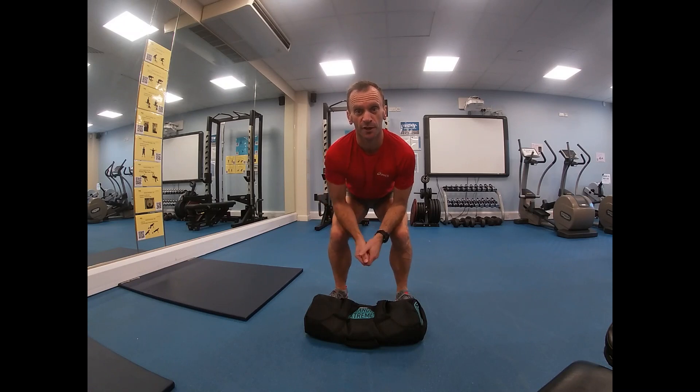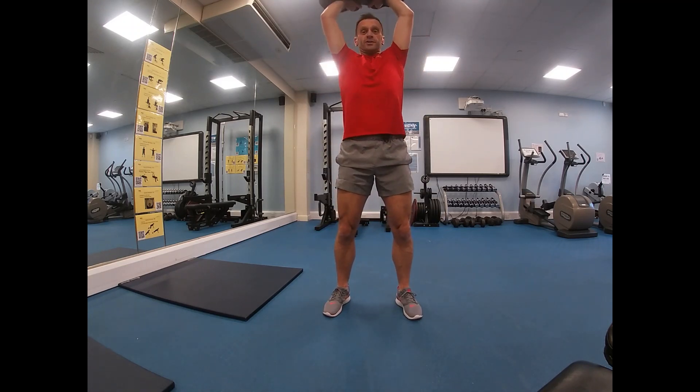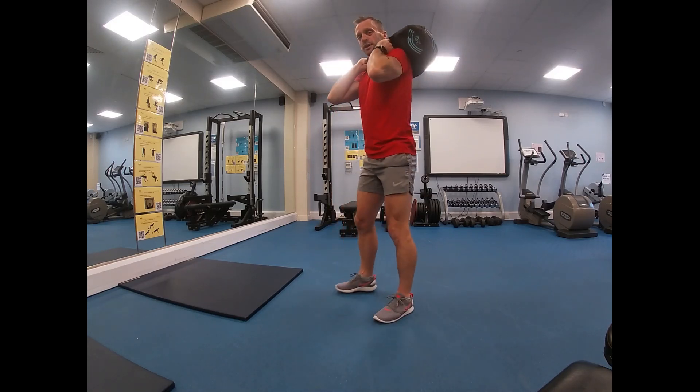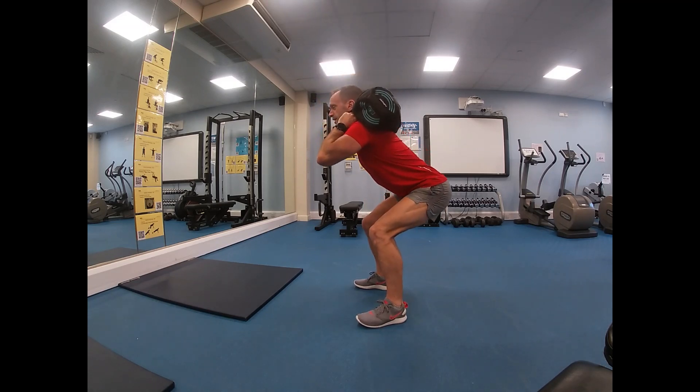Deadlift from the floor: my shoulders are higher than my hips, which are higher than my knees. I'm taking a nice comfortable grip, deadlift from the floor. From here I'm upright rowing to a shoulder press and onto my back. Going sideways just so you can see the angle — from here I'm holding nice and secure.